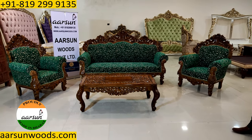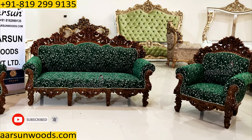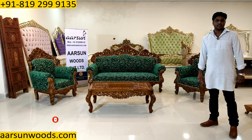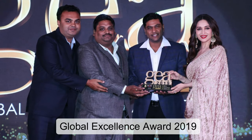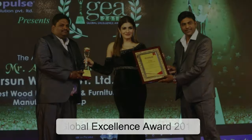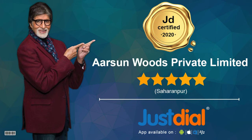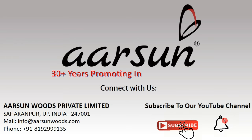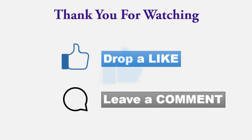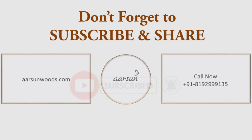A nice set, all handwork and the quality of Arsan you see here. Please drop in a few comments, let us know how we are doing. Thank you so much. I hope you enjoyed this video. See you next time. Bye.